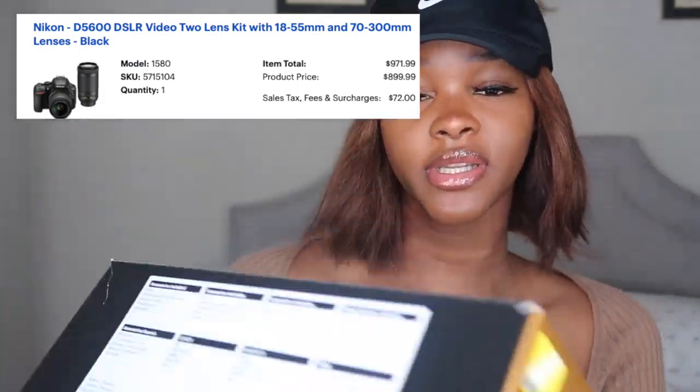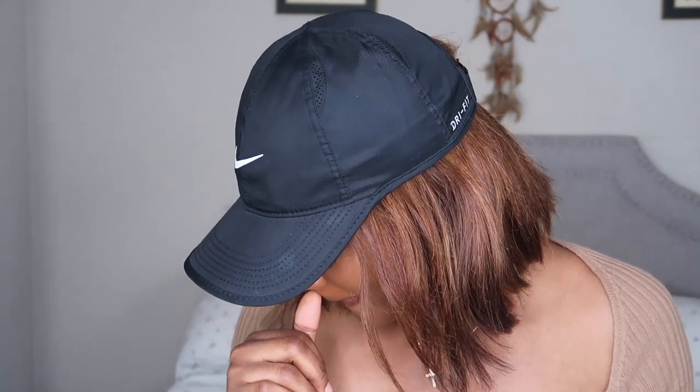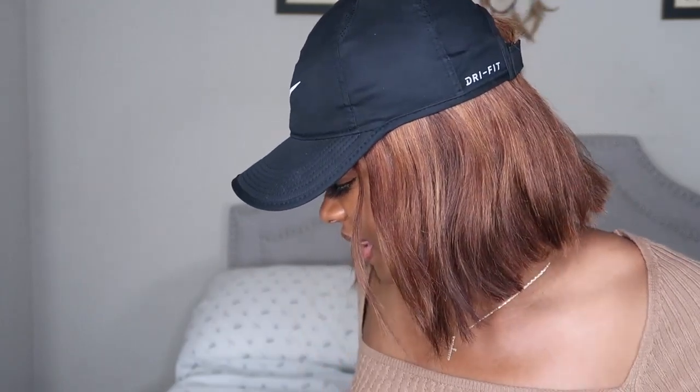My camera is from Nikon — it's the D5600 two-lens kit. I'm going to show you how it comes. I opened this already because I purchased it back in March.